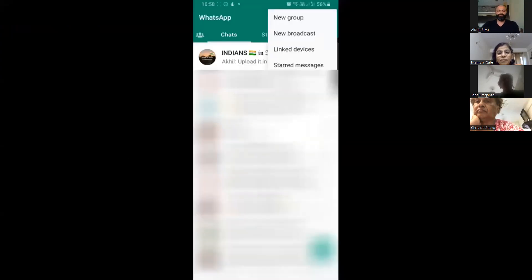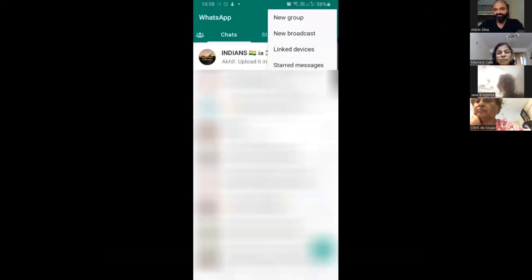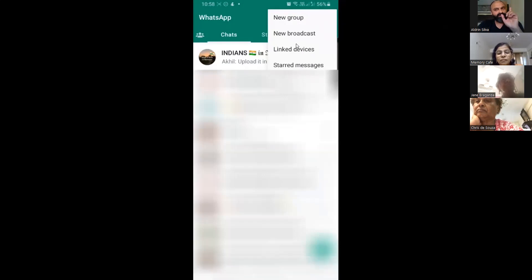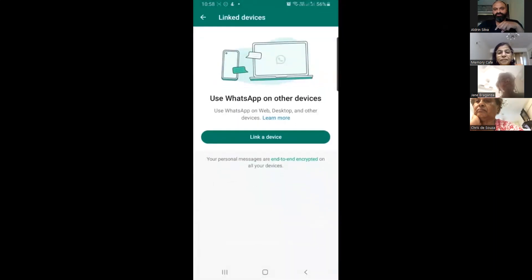This is what your WhatsApp screen looks like. I've blurred out my messages, but you can see the title on top and your different chats. In order to set up WhatsApp on your laptop, you have to start from the phone. When you click on the three dots at the top right, you get a menu. The third option says 'Linked Devices' — click on that. If you're not getting these options I'll deal with you one-on-one, but ideally this is the setting you'll get.